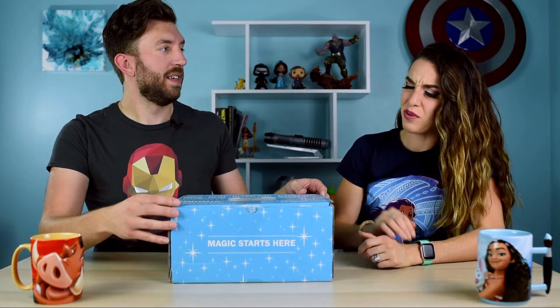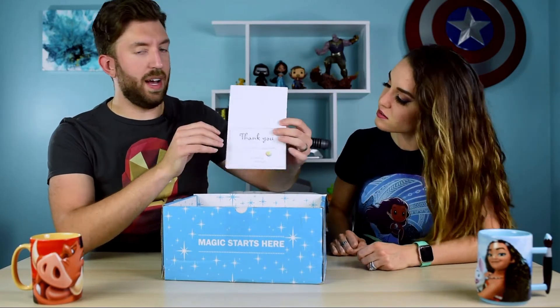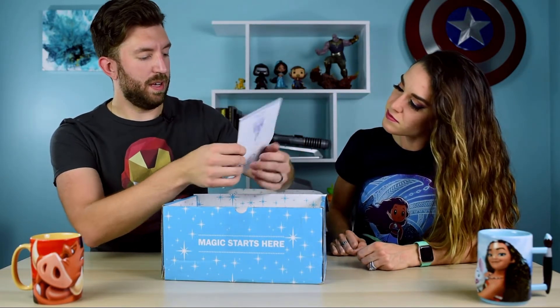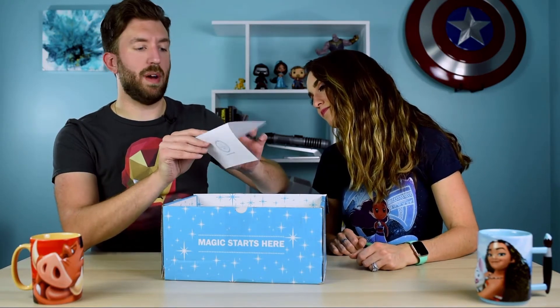All right, let's do it. It's a big box, I will say that — it really sets expectations. So there's a nice little thank you card from them, thanking us. It's an honor to have such a magical new member, from Mickey Monthly — that's a nice touch.